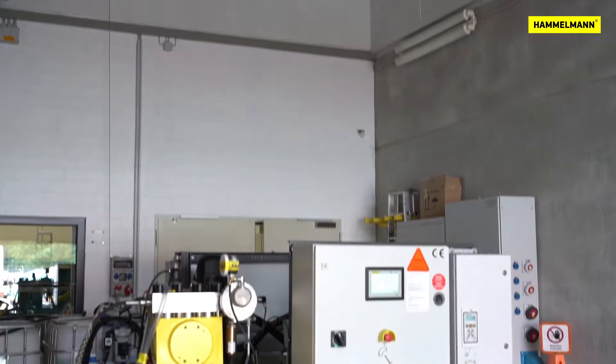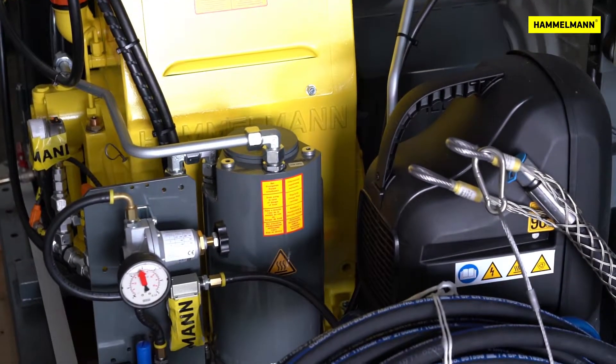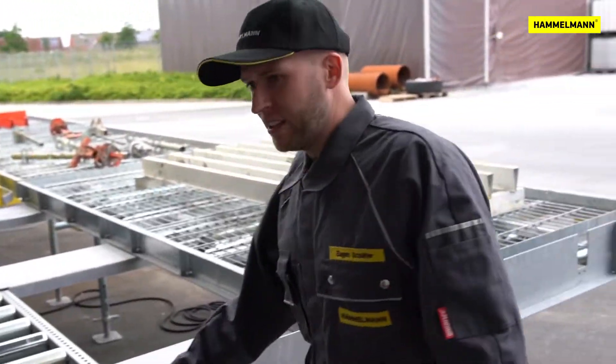To operate the cleaning line, we need a Hamelmann high pressure pump unit — in this case, an HDP 142. The Aquablast cleaning line can be expanded as required, both in length and width.